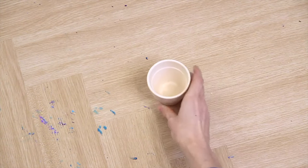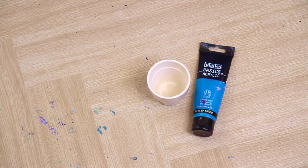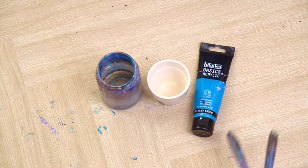To get started you'll need a small pot or dish, paint — preferably soft body or fluid paint — water and palette knives.